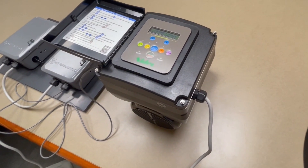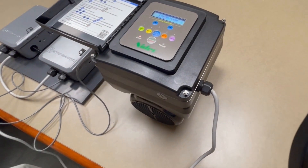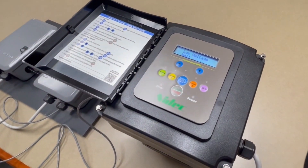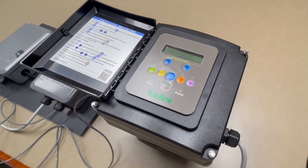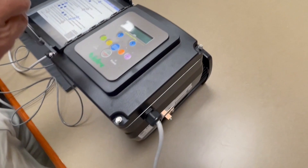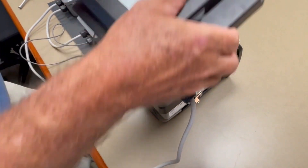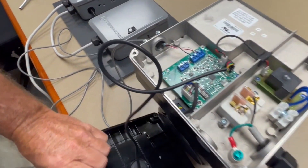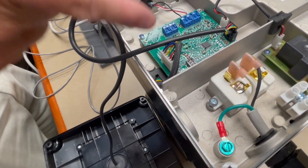So let me show you how this works. The first and most important thing you need to do is disconnect the power. Once your power is off, grab a quarter-inch nut driver and loosen up the corner bolts.